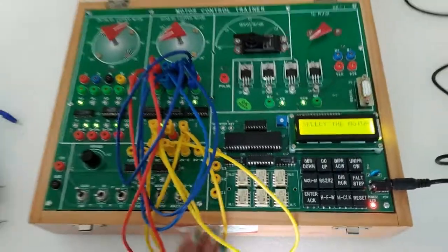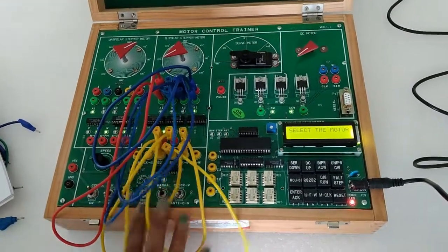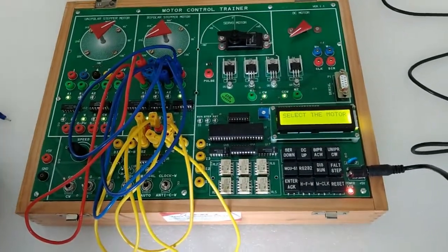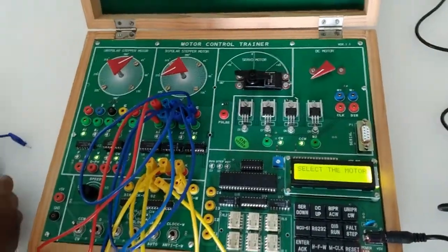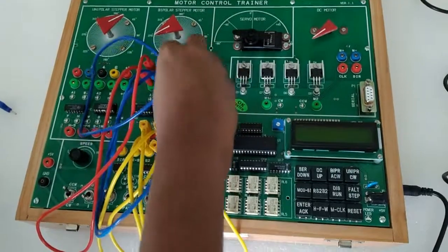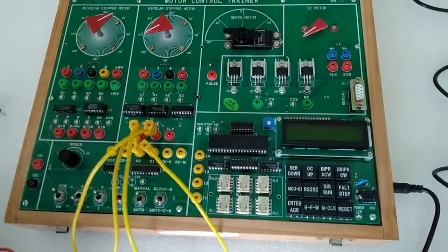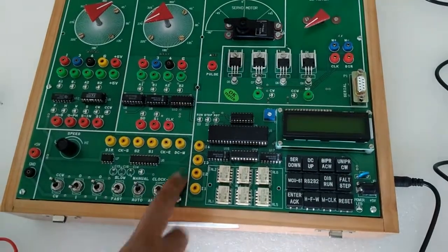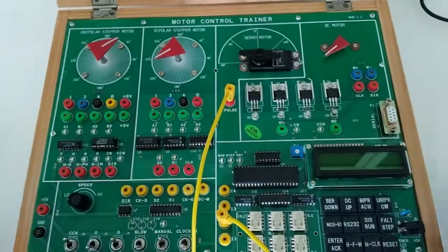Similarly, we can interface this microcontroller with the bipolar stepper motor, just like we did in the unipolar motor experiment. Our next experiment is to see the servo motor. We will connect the I2 test point to the servo motor. Now turn on the kit.